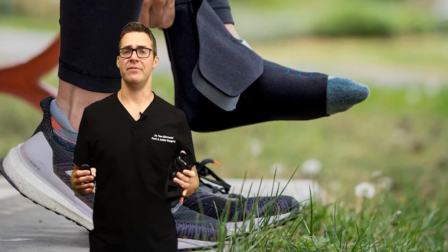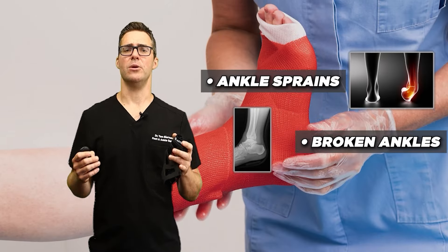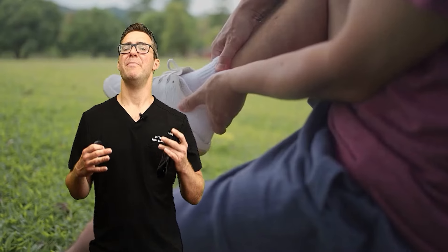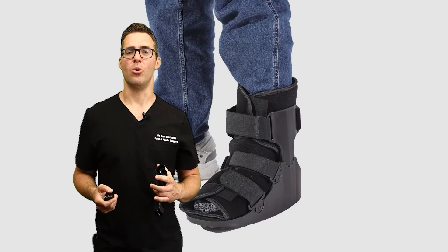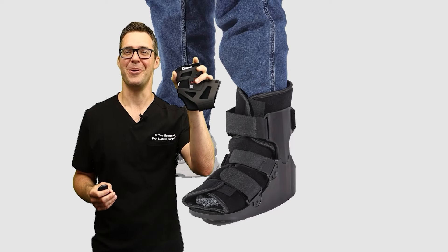These braces are definitely worth it — they're some of the most important things you can do. Studies show, especially for severe ankle sprains, broken ankles, and even broken feet, these can make about 25% better outcomes in patients with foot and ankle fractures overall, according to a 2005 study on ankle braces and broken feet.